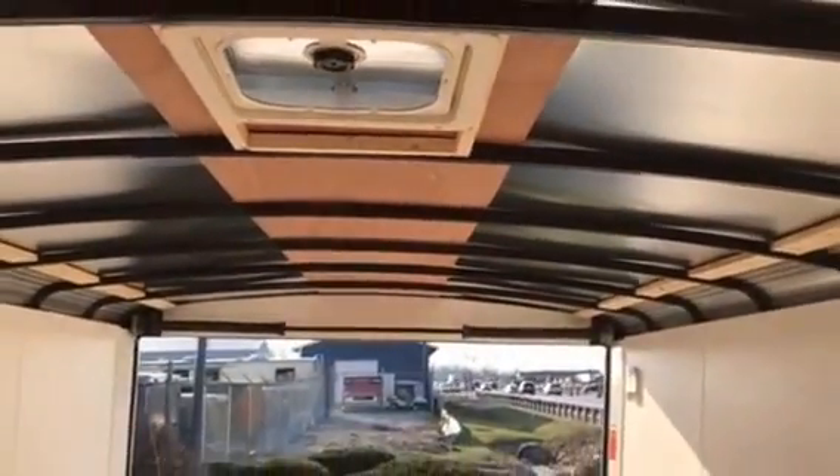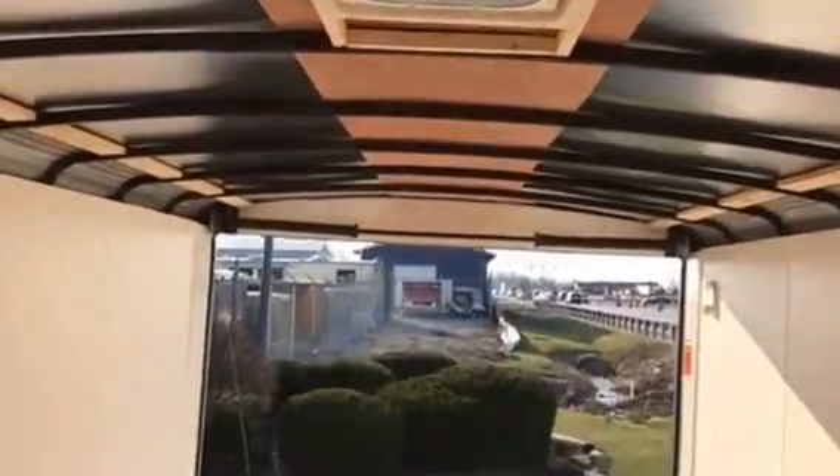Take a peek up there — you can see the one piece aluminum roof. You got the roof vent. You're going to have two lights: one back there and one up here, and a light switch.